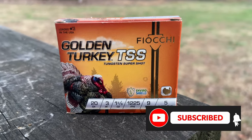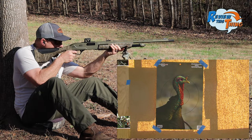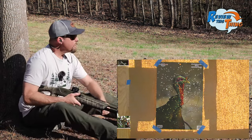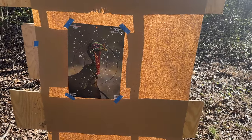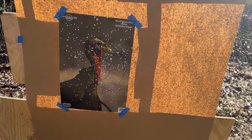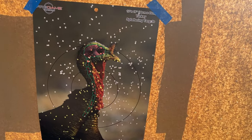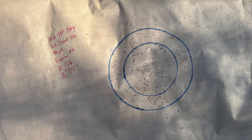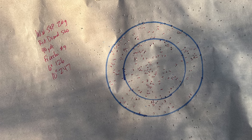The Fiocchi Golden Turkey has had a good showing out of this gun so far. Let's see what it does this time. Looks like that one might have shot just a little bit high compared to the other ones. This one may not have the most pellets, but the target sure does look good — there's a lot of pellets in his head and neck. Fiocchi Golden Turkey factory loads in a six-inch circle had 126, and in a 10-inch circle, 247.